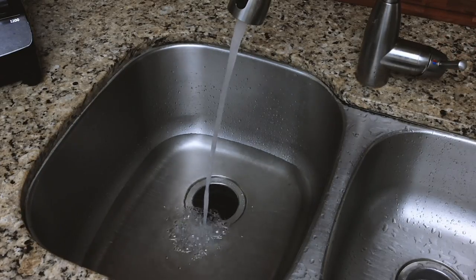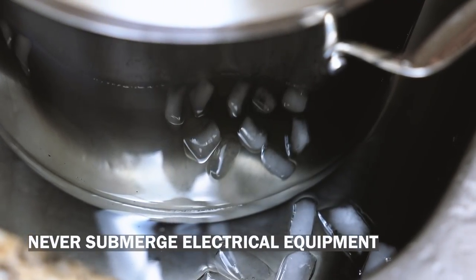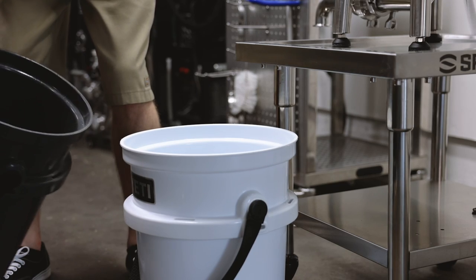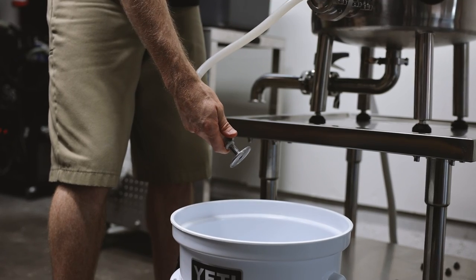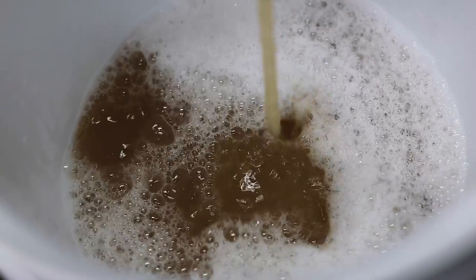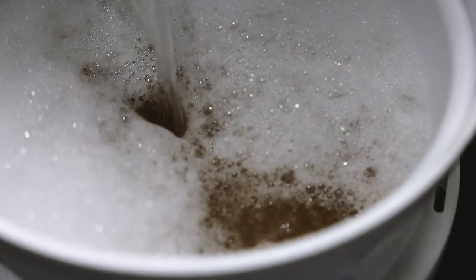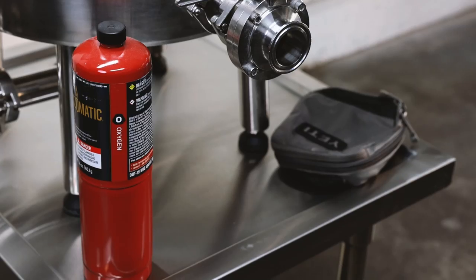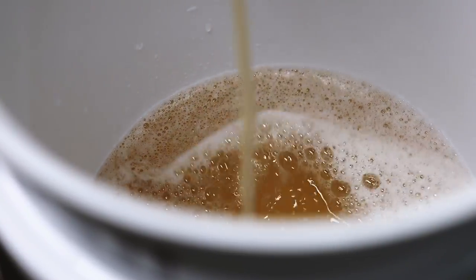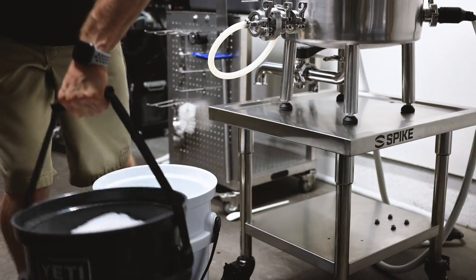Now it's time to cool down the wort as quickly as possible to room temperature. One option for cooling is to submerge your entire pot or kettle in an ice bath, as long as it doesn't have any electrical components. Mine does, so I'm going to add some chilled water to my bucket and then drain the wort on top of that. Once all the wort is drained, top it off with more chilled water to make sure the temperature drops to room temperature. At this stage, it's best to add pure oxygen to the wort for proper yeast health — yeast need an adequate supply of oxygen to stay healthy and provide a good fermentation. If you don't have pure oxygen, you can aerate the wort by letting it splash as you drain it into the fermenter, or pour it back and forth between buckets.